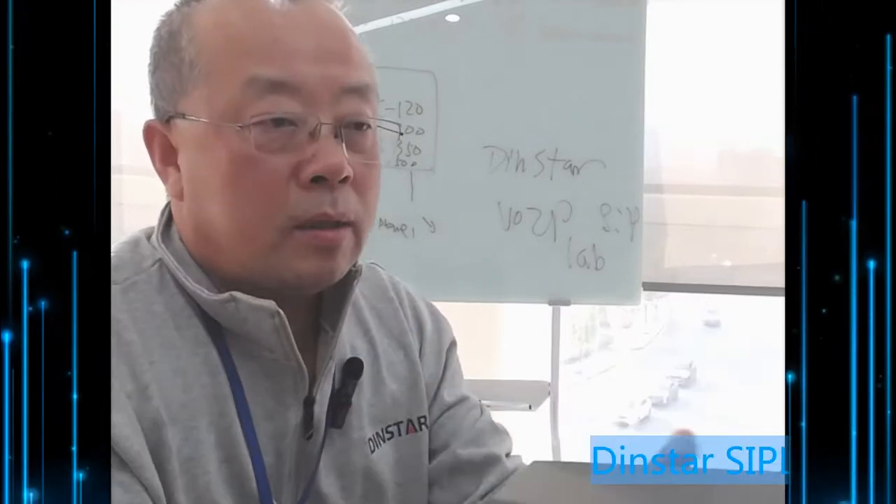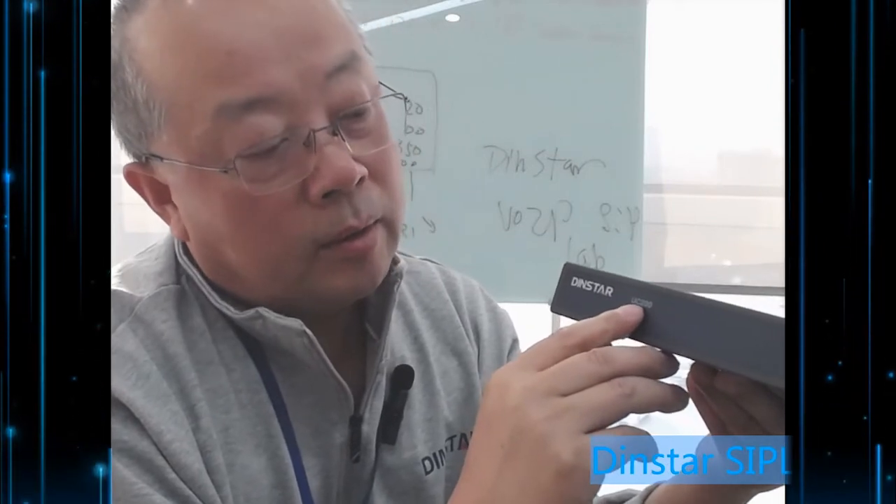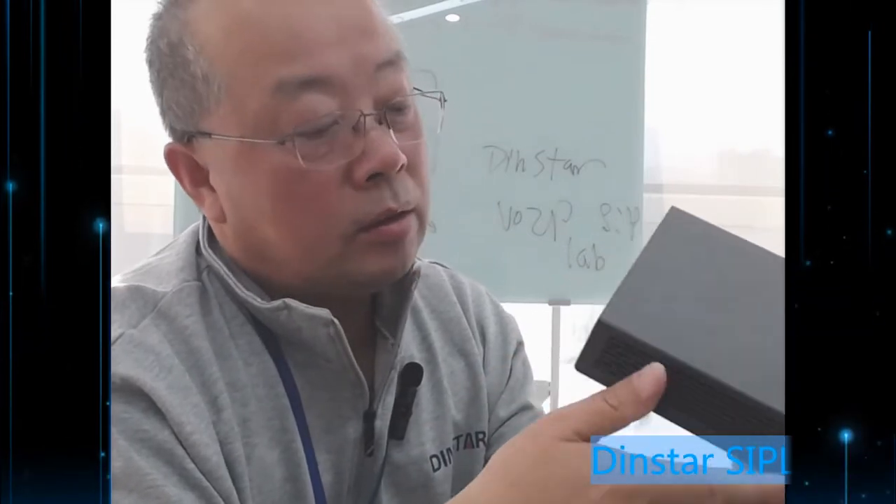Hello everyone. I'm James Zhu from DINSTAR. Today I will show you one of our products, the PBX UC200. You can see the label here — UC200 DINSTAR — and I will demonstrate a lot of things here.